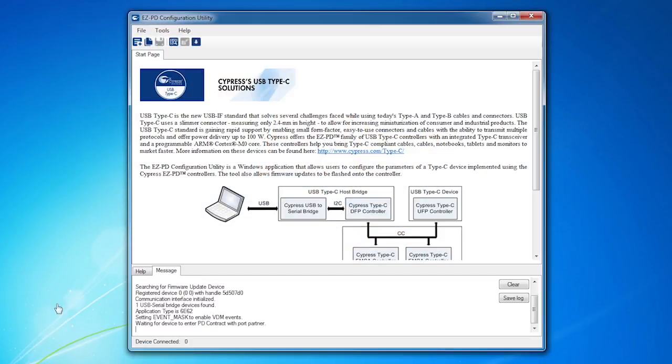Now I'll open the EasyPD configuration utility. Note that the software sees the CCG3 device that's already connected.